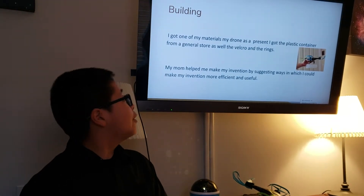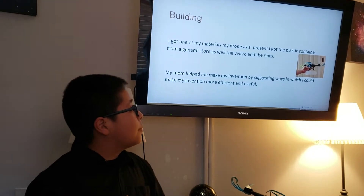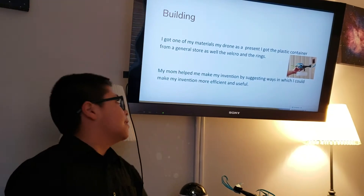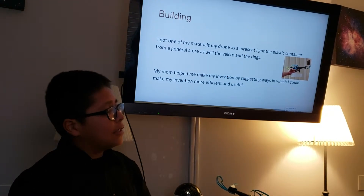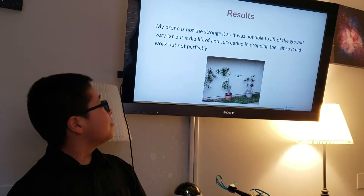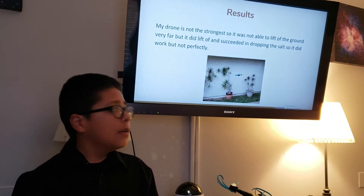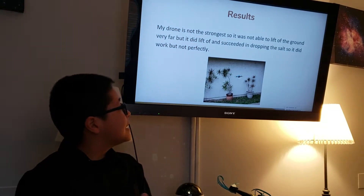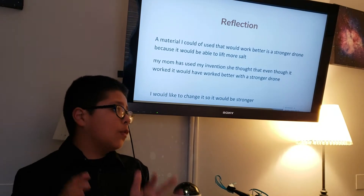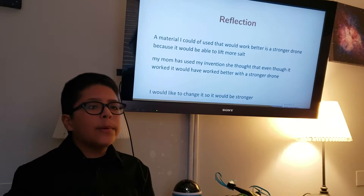For building, I got one of my materials — my drone — as a present. I got the plastic containers from a general store, along with the Velcro and rings. My mom helped me make my invention by suggesting ways to make it better. My drone is not the strongest, so it was not able to lift off the ground fully, but it did lift off and succeeded in dropping the salt. So it did work, but not perfectly — and in theory it would still be more convenient.